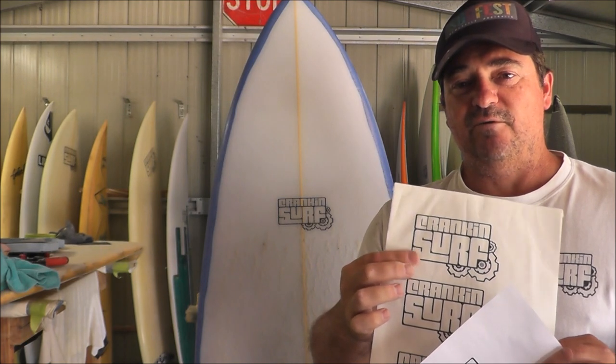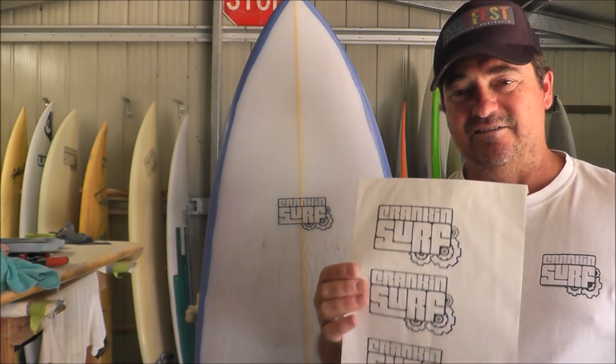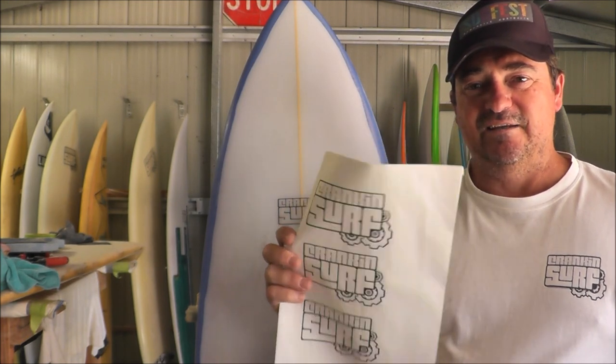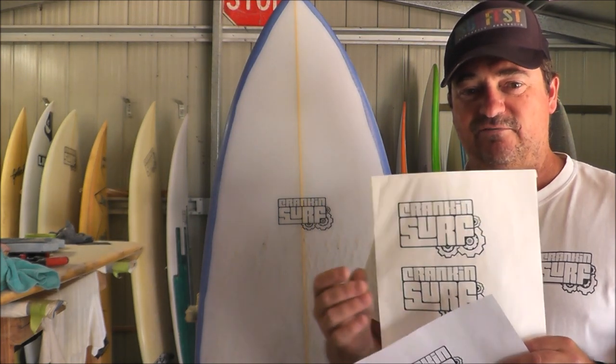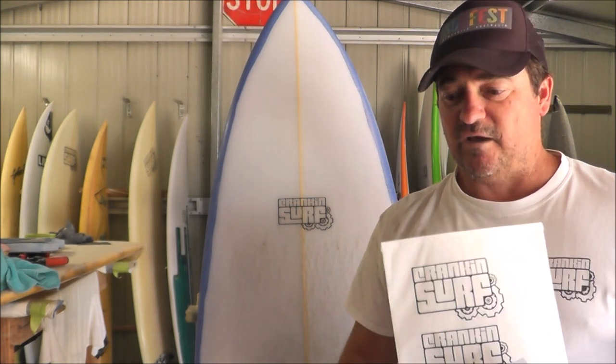One important trick: if it's your first time using that printer, print off a dummy one first. Get an old piece of foam, put the logo down with a bit of cloth, and do a test run — put some resin on it like you would when doing a board, just to see if the color runs. There'd be nothing worse than putting them on and finding out the color runs, especially if it's an inkjet. Use one of the offcuts from cutting the blank — just test it to see if the color runs and it should be good.